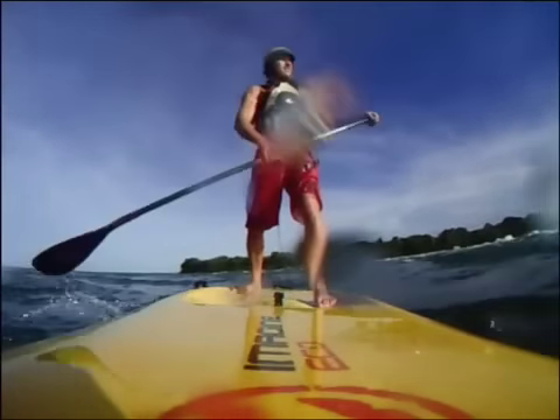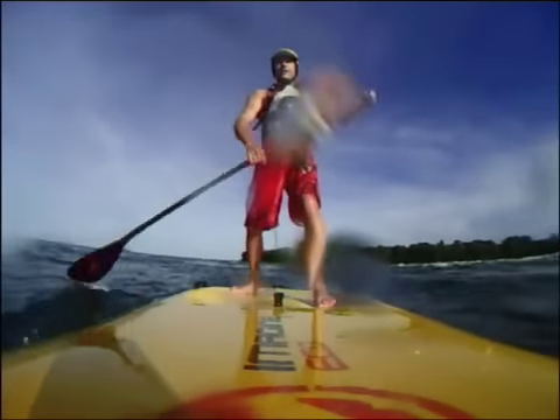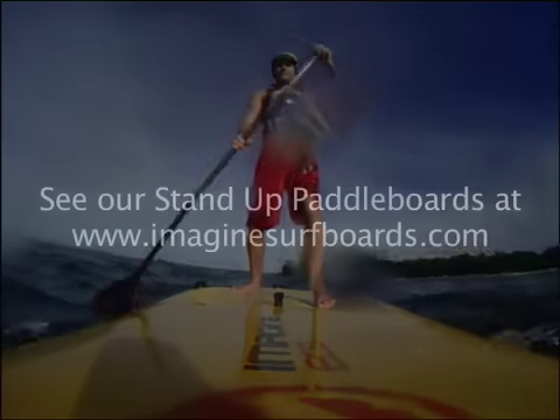Fairly simple really. The key, as you saw, is keeping that paddle in the water, getting some speed, and reaching over the top of those big waves. That's how you want to do it.